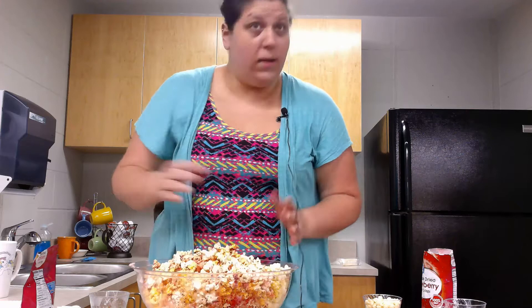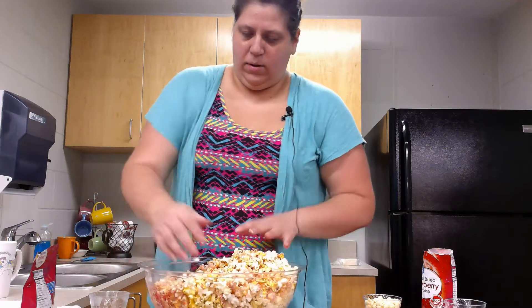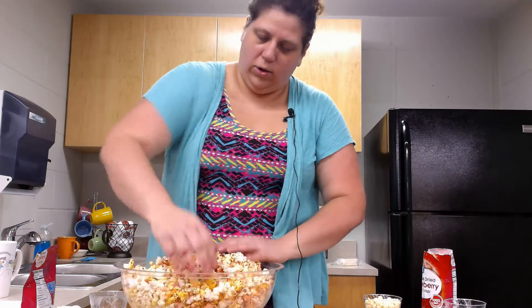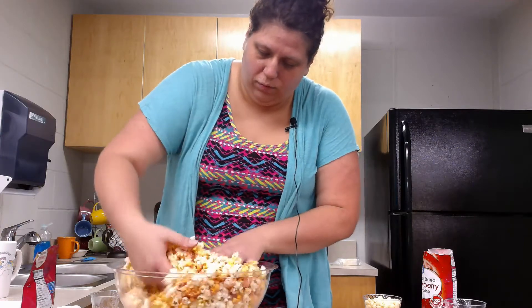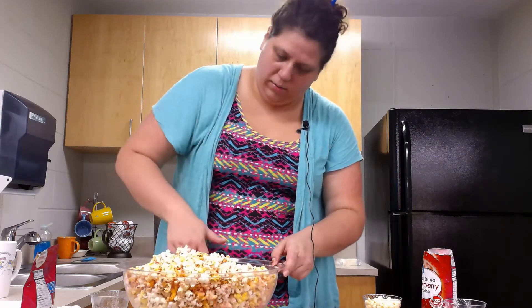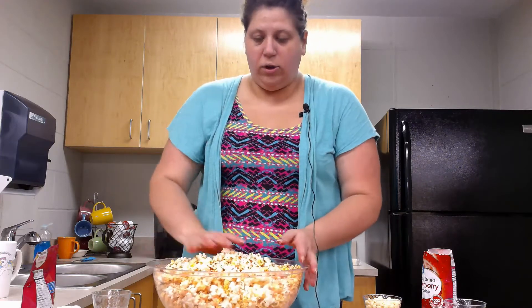I may have needed an even bigger bowl than this, but that is okay. Making messes are okay as long as we clean them up. You just want to keep mixing it through until it looks like all of your popcorn has a nice coating of strawberry sugar. You see any popcorn that doesn't have any strawberry? Alright, that looks pretty mixed up. And now my hands are all sticky, so I am going to wash them again.